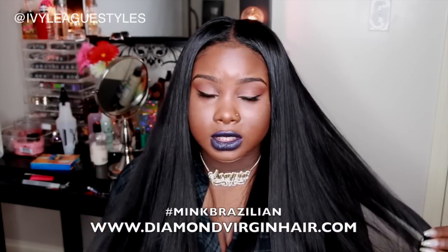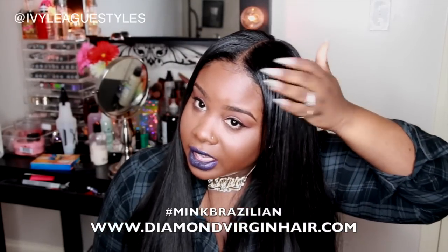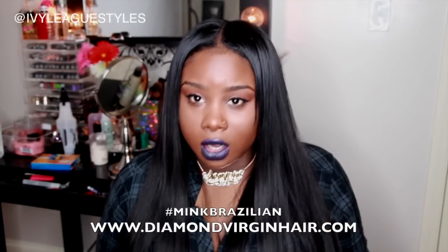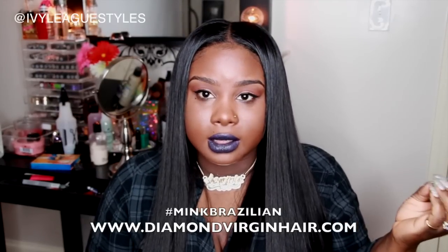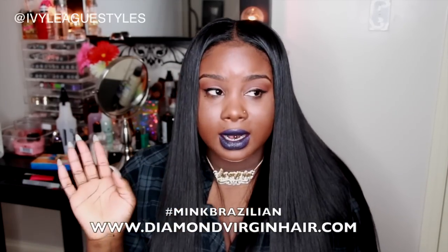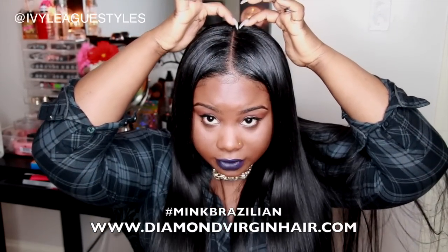I did not color this hair; it actually came dark like this. My real hair at the top is a little bit shinier — this hair doesn't have a high gloss at all. My hair is super shiny when I flat iron it and has a really high luster. You can kind of see where it blends in at the top. I did make this hair into a V-part U-part and you have to sew it down.